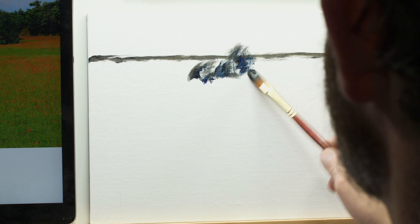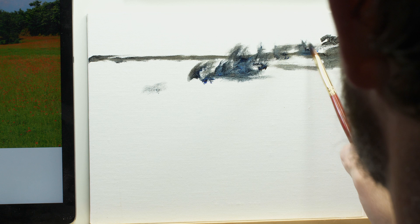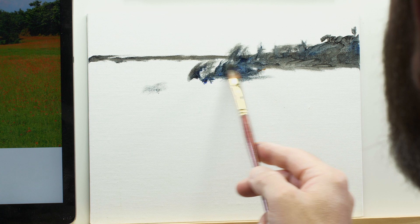In your own mixture, you can allow some of the blue to dominate or some of the brown to dominate. If you want a warmer neutral color, allow more of the burnt umber to dominate. If you want a cooler underpainting, allow the French ultramarine to dominate the mixture.